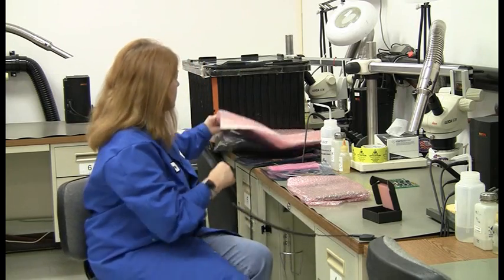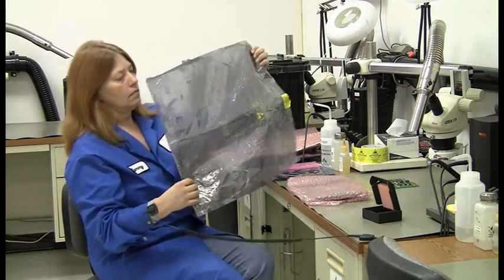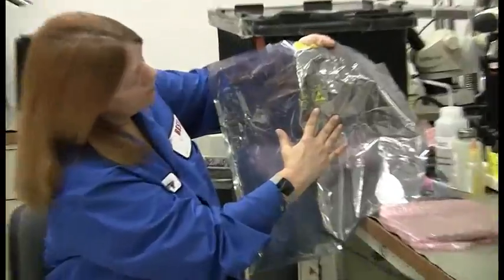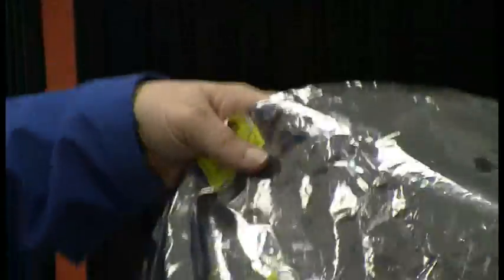Next you will see what we refer to as a smoke bag or a gray bag. One of the things you want to look at on these bags is to make sure you have the symbol on it — I call it the angel's halo with a hand inside the cookie jar. That means it is protecting everything that is inside of it.